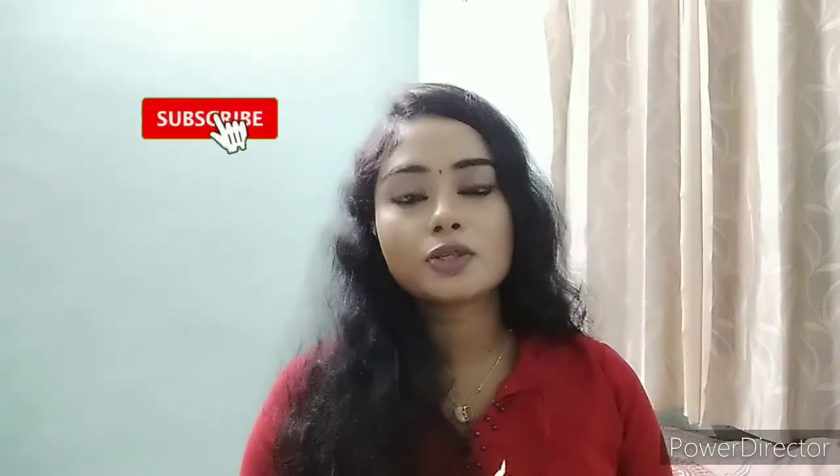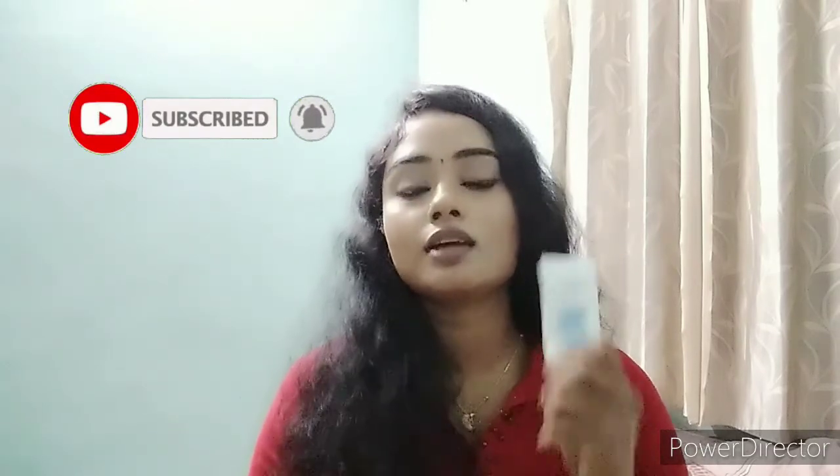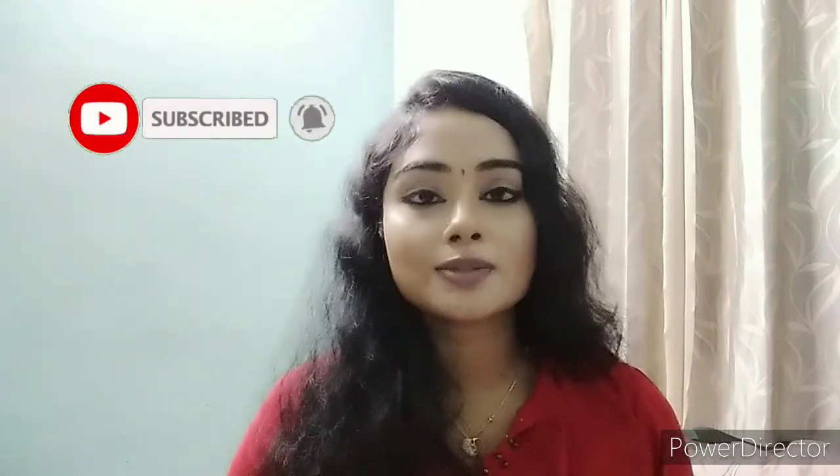Especially if you have dry skin or any skin type, you can use it. If you enjoyed this video, please share it with friends and family. Subscribe to our channel and please leave a comment.